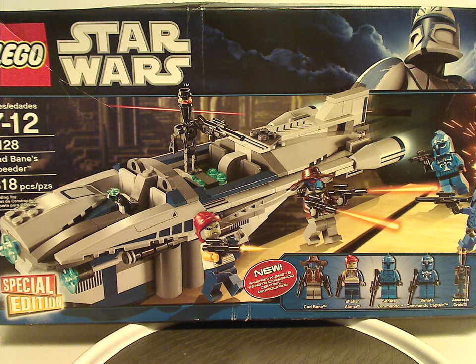Well, hello everyone, Dylan here. Happy Throwback Thursday — the rotation leads us to a Star Wars review, and this one is on Cad Bane's Speeder and Plo Koon's Jedi Starfighter from 2010.